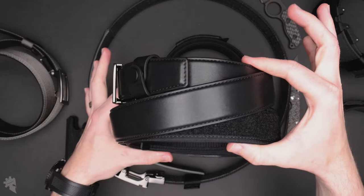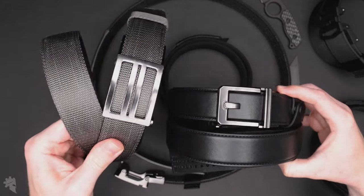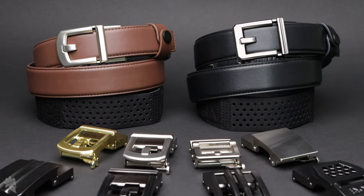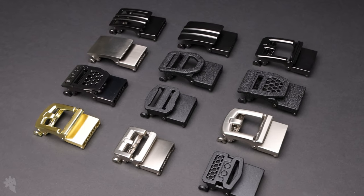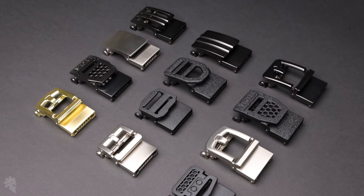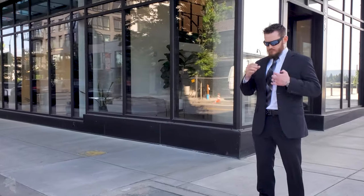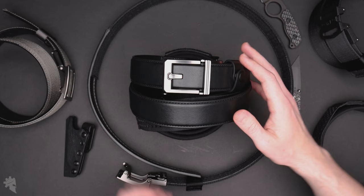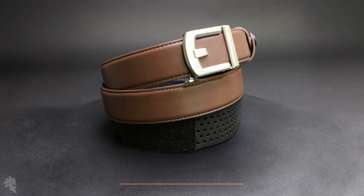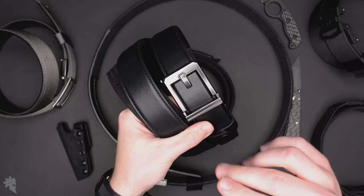This is the Executive Protection X with an X3 buckle, and this is the X1 buckle. This belt is compatible with all of Core's X-series buckles — that includes X1 through X10 as well as Core's Western style buckles. So regardless of the look and feel you're required to maintain, you can find a buckle that works great. The Executive Protection belt also currently comes in three different colors of leather: black, brown, and tan.